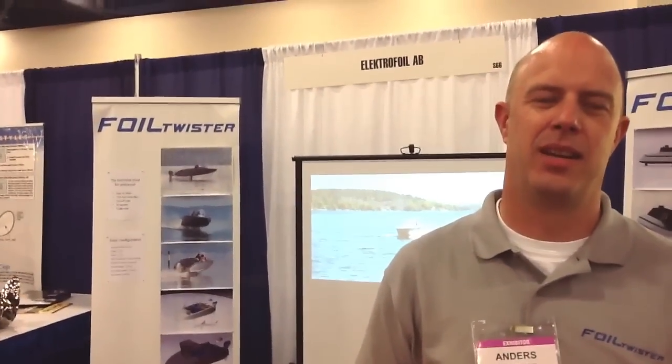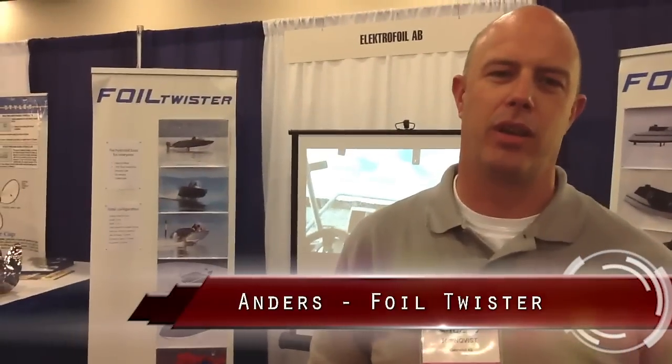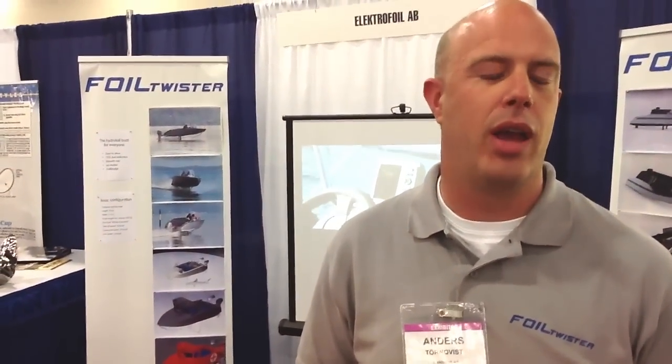This is a pretty innovative product — what is it? It's a new invention. It's patented. It's a hydrofoil system which makes boats fly. You get over the surface and fly over the waves, and the ride is extremely smooth. You can pass over the waves and have your drink standing on the dashboard and enjoy the ride. At the same time, fuel consumption is reduced by 75% and we get no drag from the boat.